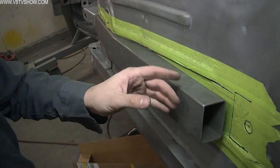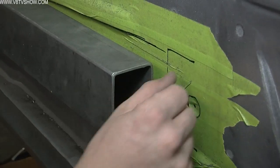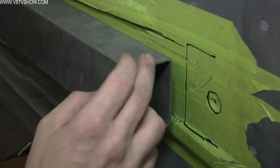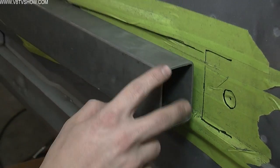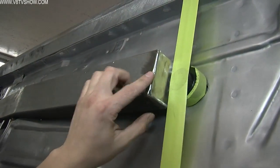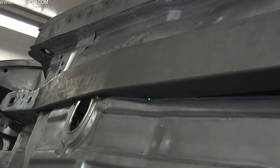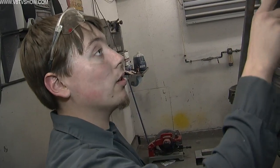We have the subframe connector pushed into place. We need to cut the end so there's a little gap between it and the subframe, then we're going to weld on the supplied end cap. It will then look like the one we already have mounted and tack welded into place — all that one really needs now is finished welds and the seat cover to go back on.